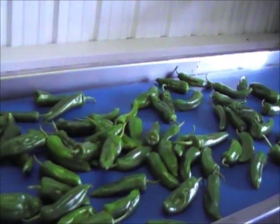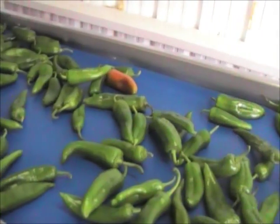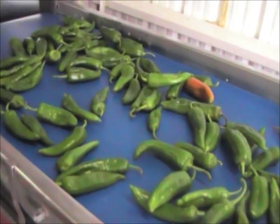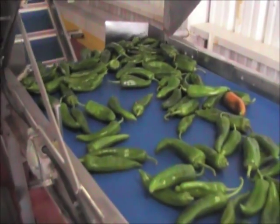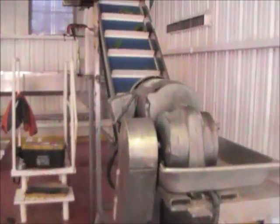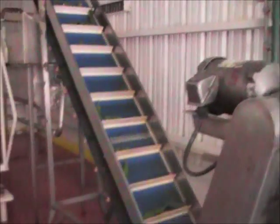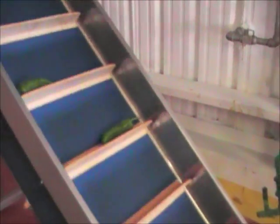This is the inspection table where the peppers are actually inspected. Severely curved and shoulder peppers are removed. The peppers go down after they have been inspected, they go up the conveyor, and fall off the end.